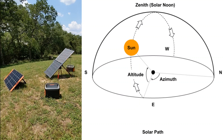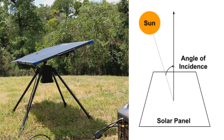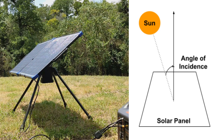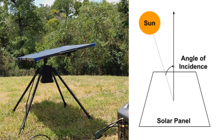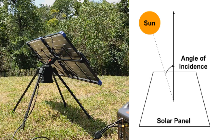As you know, because of Earth's rotation on its axis and its orbit around the sun, the solar path is unique for each location for every day of the year. Also, a solar panel's power production is dependent on the angle of sun rays falling on its surface. The more direct the sun rays on the panel, the greater the power production.